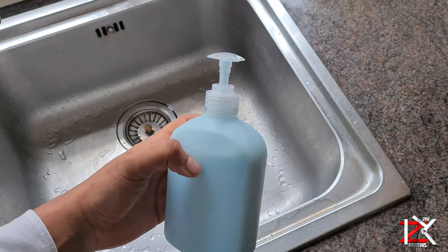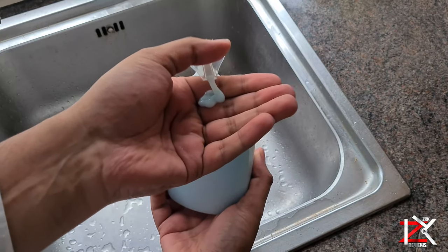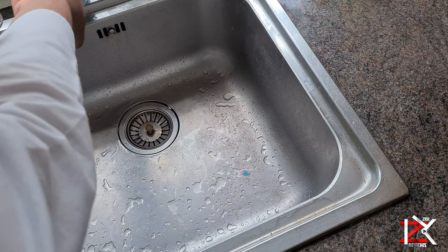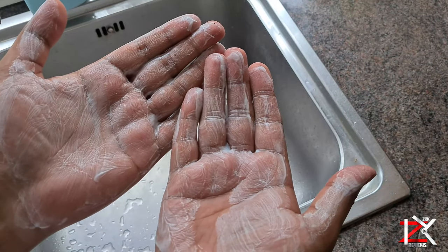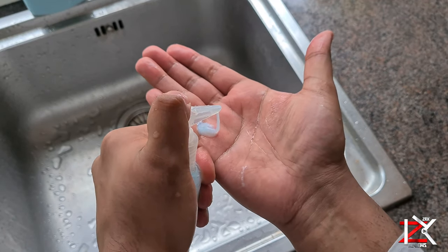And there you have it guys — a one third of a soap creates just over one bottle of hand wash. A full soap bar can make over three bottles or more. From solid to liquid, using your favourite soap.